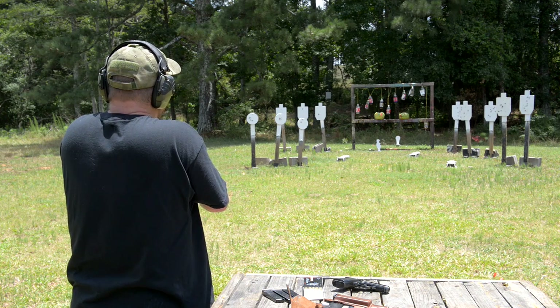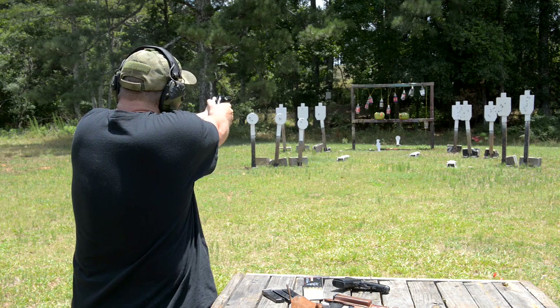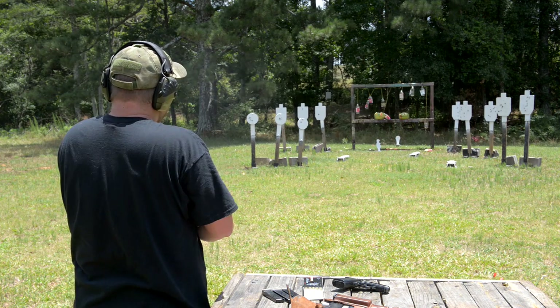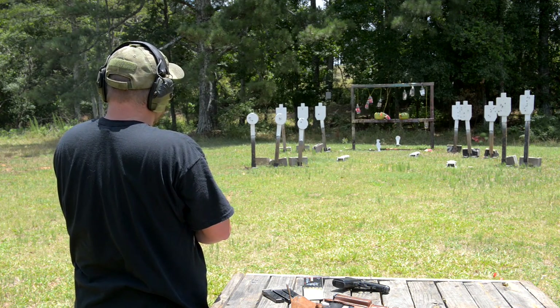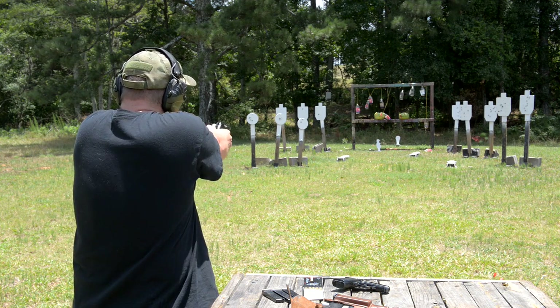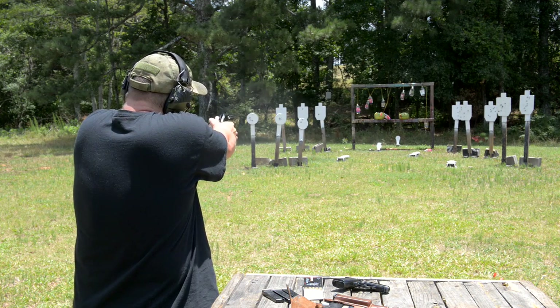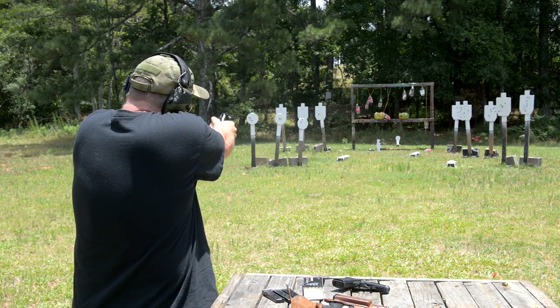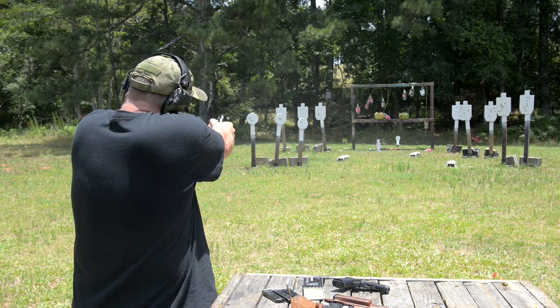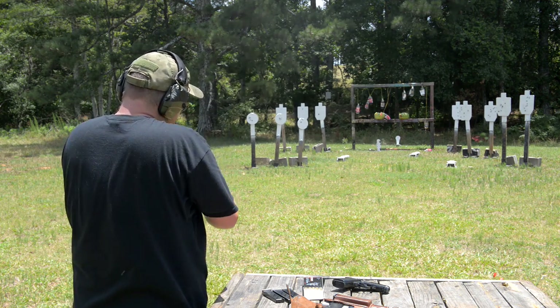That gopher has been laughing at us the entire video — we only shot him once. Let's connect with him a couple of times here. There we go.